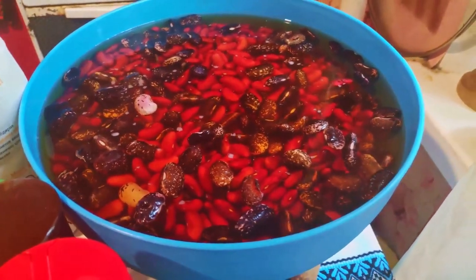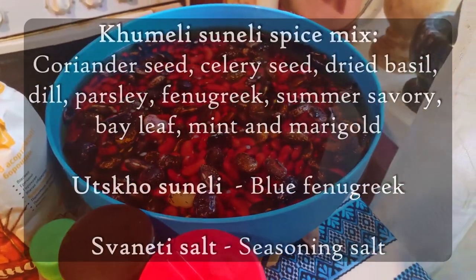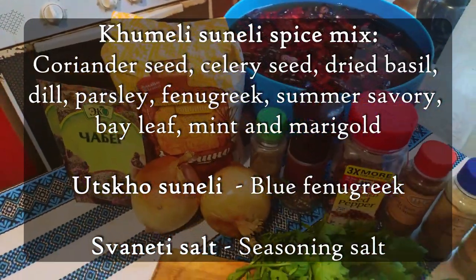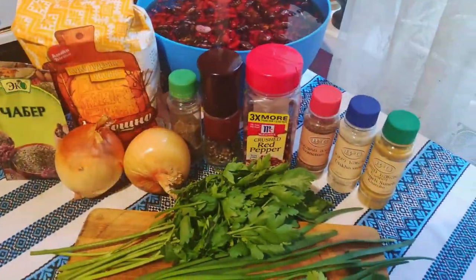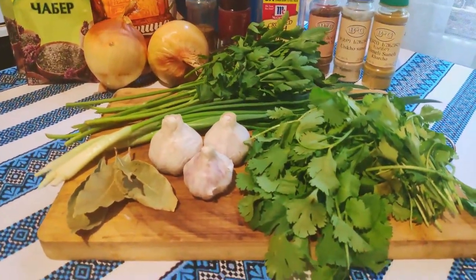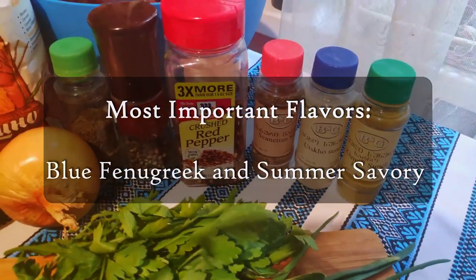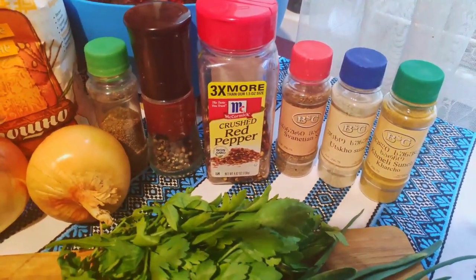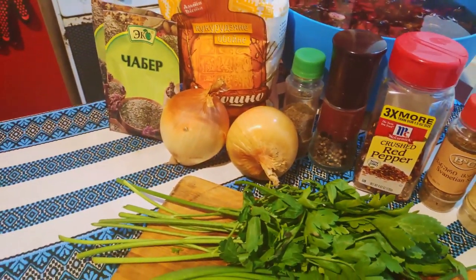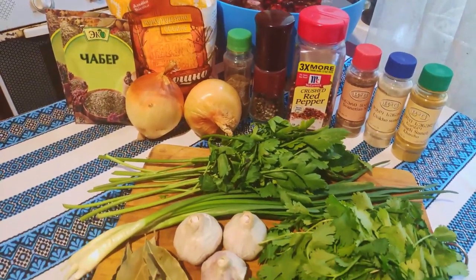To make Lobio you'll need red, brown, or black beans. I've chosen to use 800 grams of brown beans and 200 grams of black beans. The most important part of Lobio are the spices. Here I have khmeli suneli, utskho suneli, and svanuri salt. If you don't have access to these spices, it's basically just blue fenugreek with a dash of parsley, basil, coriander seeds, and bay leaves. The central flavor of Lobio comes from blue fenugreek and summer savory — these two spices are quite powerful and can easily leave dishes tasting bitter, so be mindful when you season.